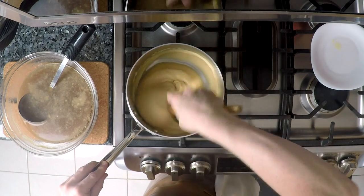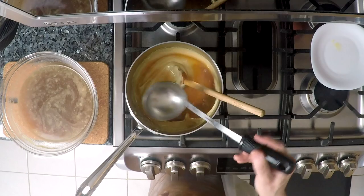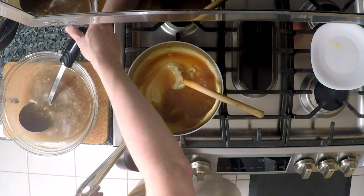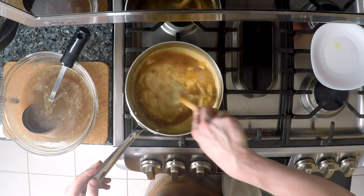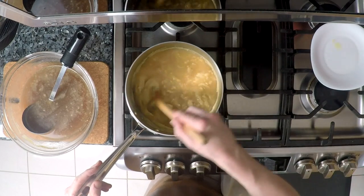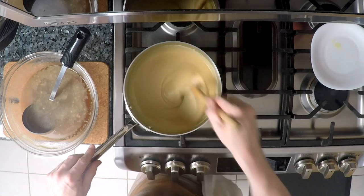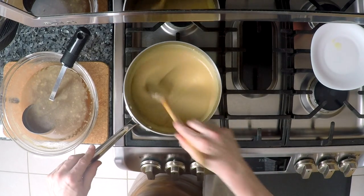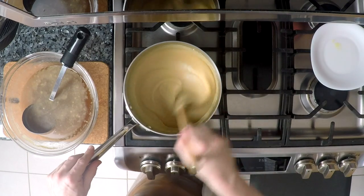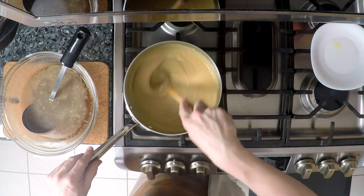The sauce is getting pretty thin. It's not thin enough yet, but I worry that if I add two ladles it may become too thin. So I'm going to add one ladle, stir it through, and then make a judgment call on whether or not I want to add that last ladle of broth.